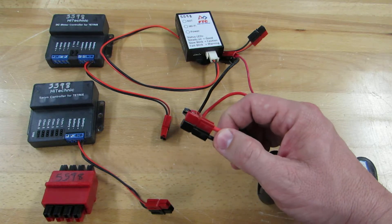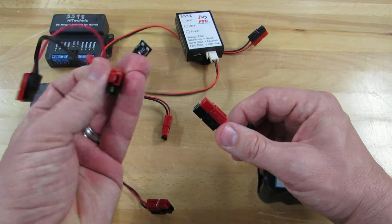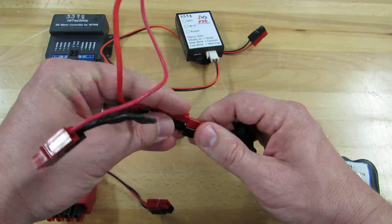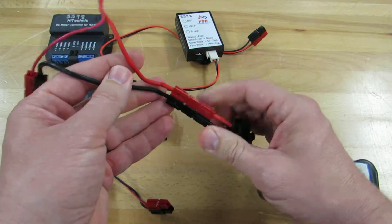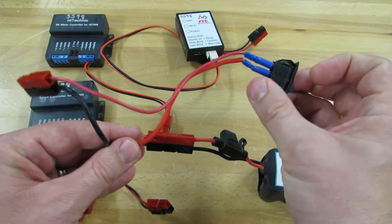We take this red and black connector and connect it to the wiring harness — red to red and black to black. Now the battery power goes through the on-off switch.